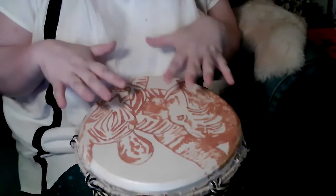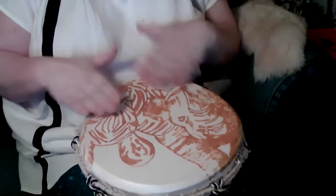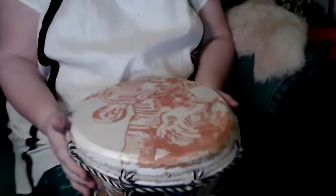I find that most beginners learn best by putting it on their lap. There is another method where you do it under your arm in place, but we're going to work from our lap to give you a better idea of what is going on so you can see the drum.